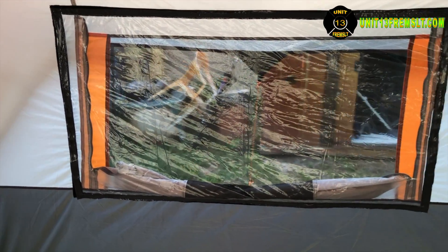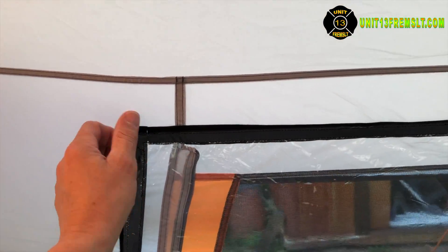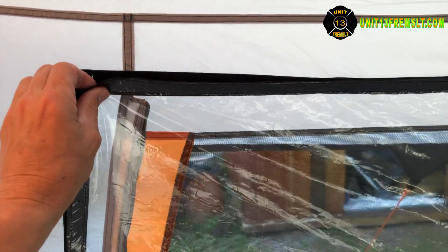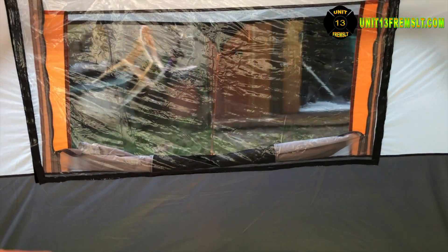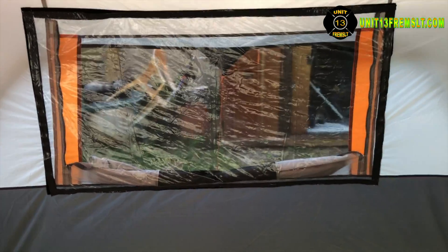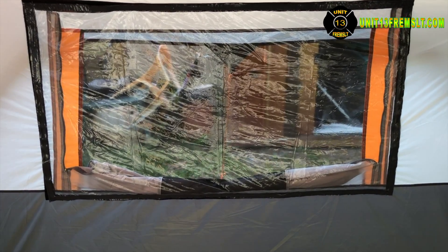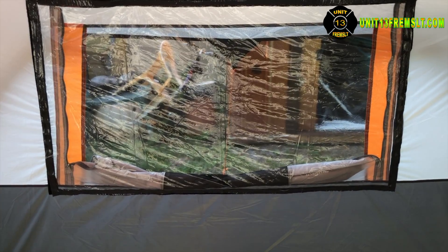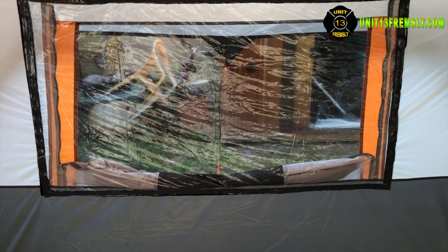This is designed so that if I want to take the vinyl windows down quickly they can just be taken off, and then we can switch right over to just using the vented windows there. That's why I did the velcro system — because if it's a nice fall evening and you want a good breeze, there's no need for the air conditioner or heater, might as well use those vented windows.